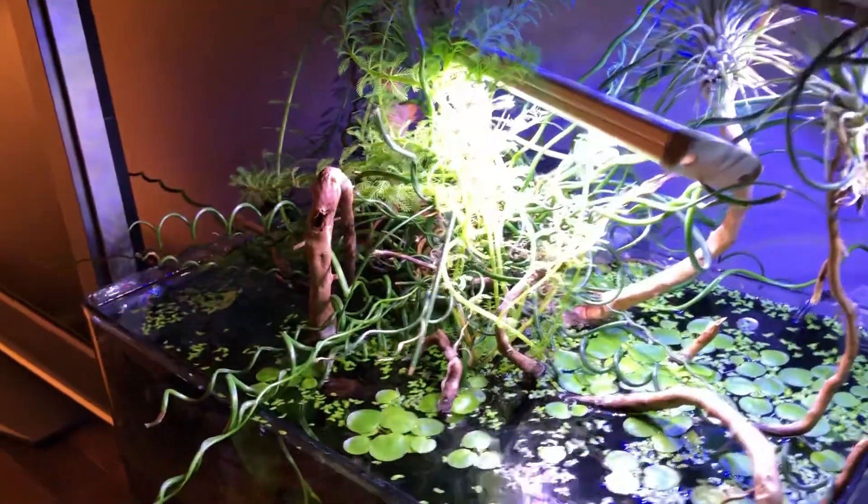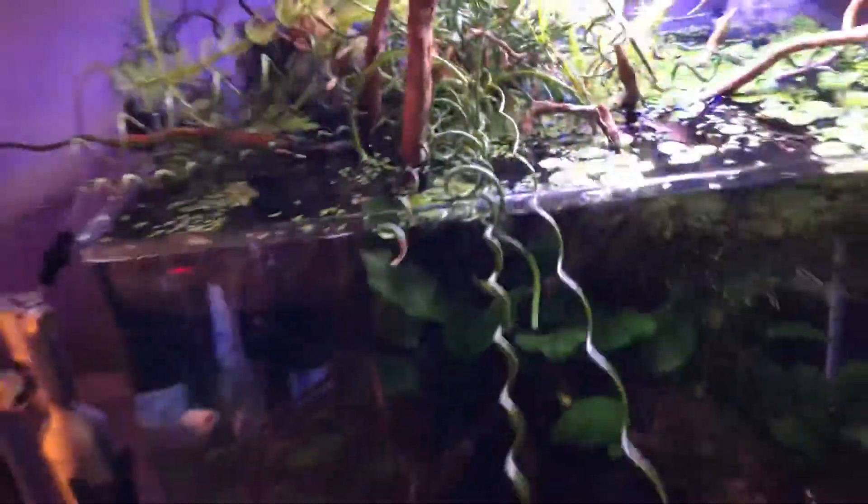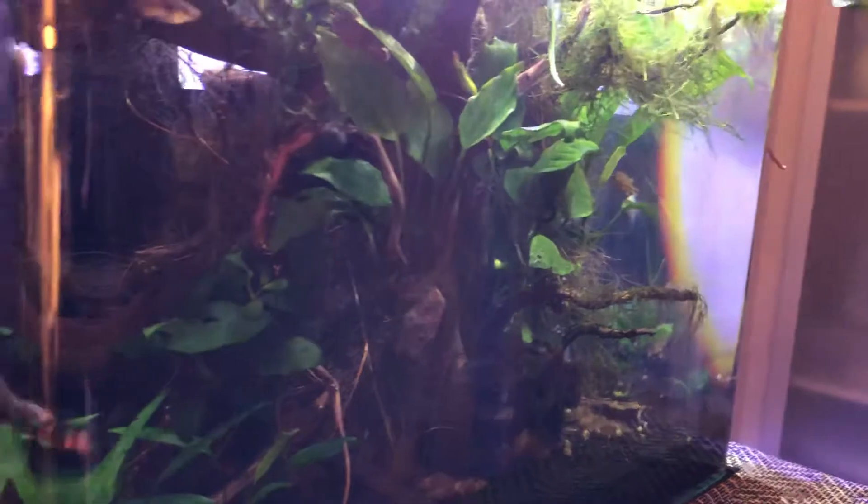I think I have more than I need in this one. As a matter of fact, the plants — excuse the reflection — kind of are the story of this tank, even though there's a ton of fish in it.